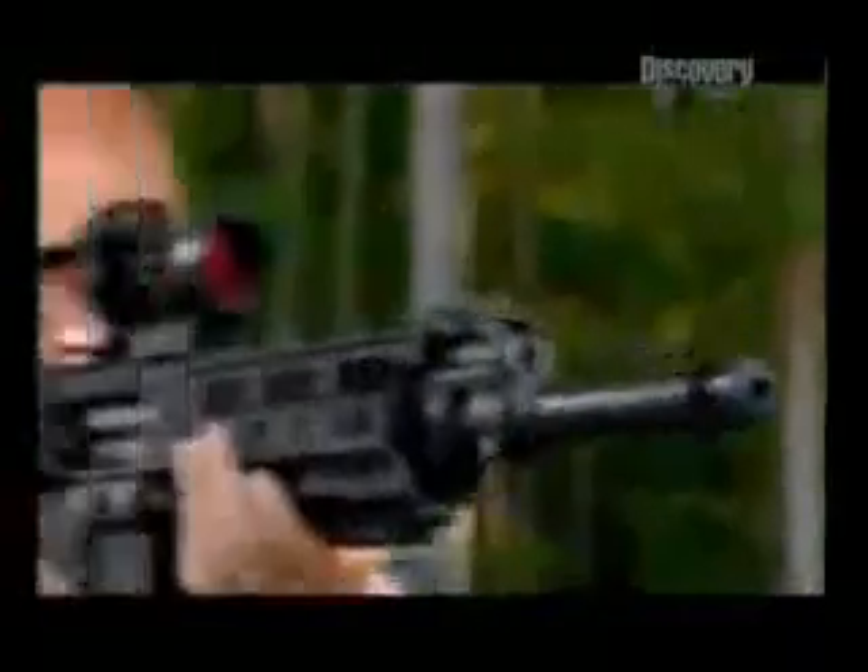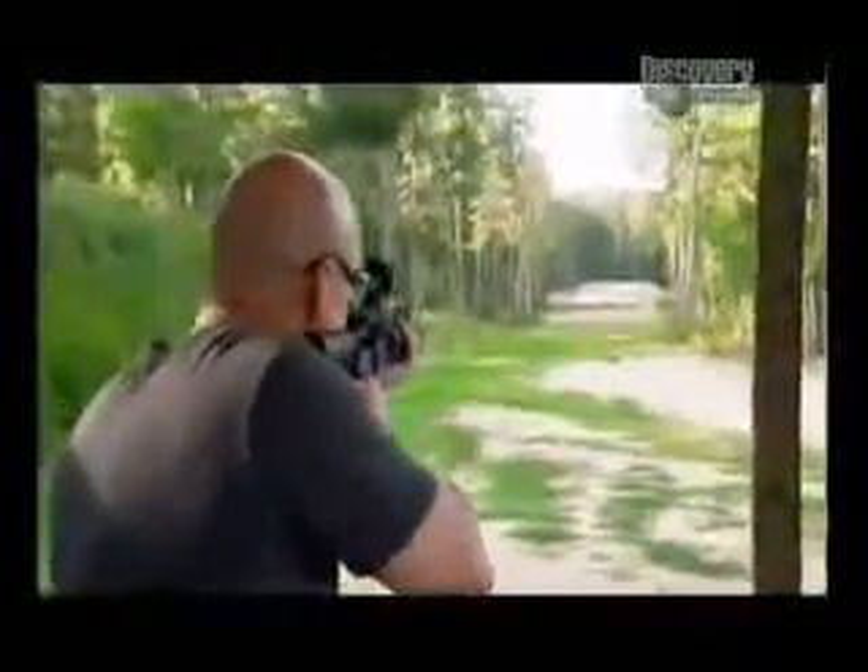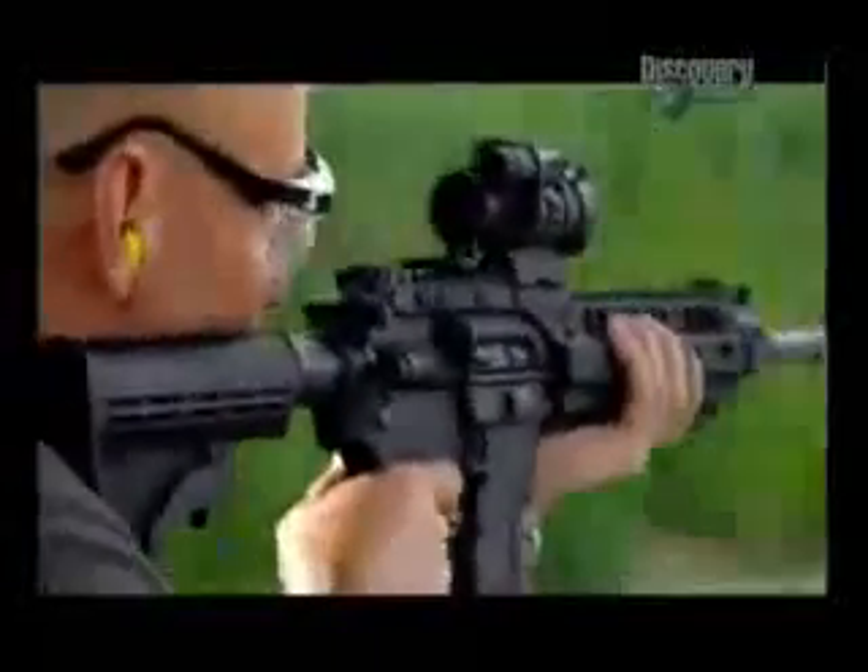I've used other assault rifles many times and I know they're great weapons, but I'm impressed by what I've seen with the new Barrett. The results speak for themselves.